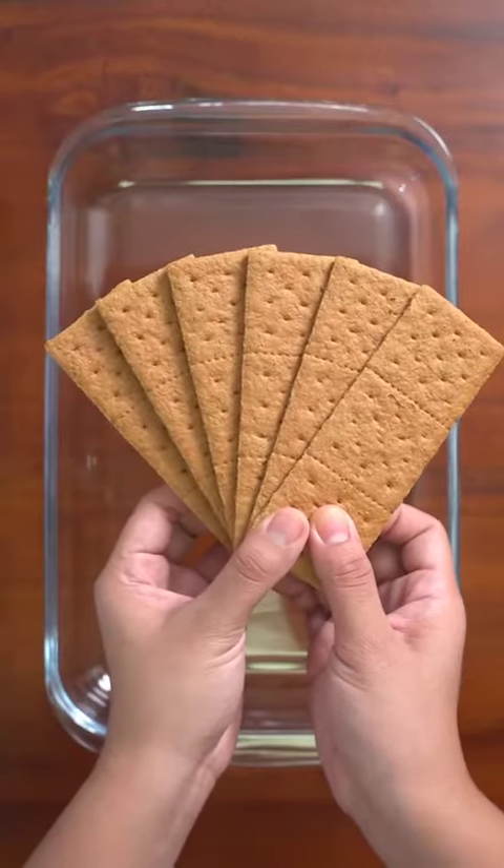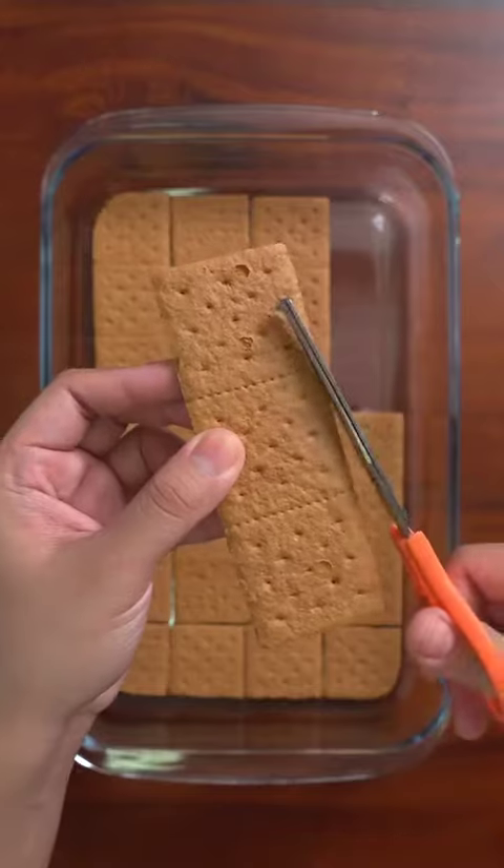Start by making a layer of whole honey graham crackers in a deep dish. My trick for corners is carving them with clean scissors.